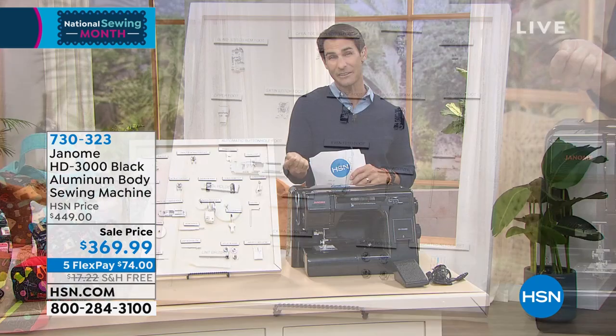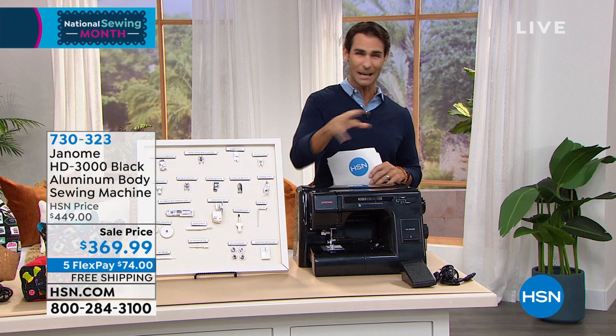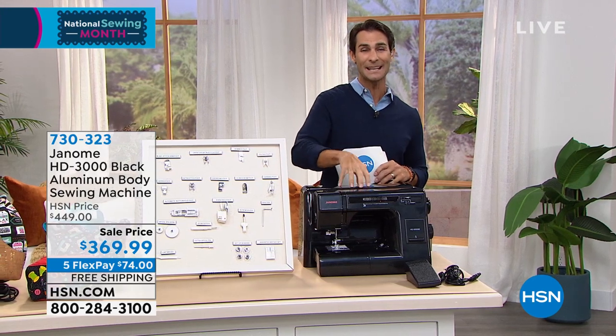It qualifies for nine-month VIP financing. So if you have the HSN credit card, that's a great way to get this home. That's coming up in about 15 minutes.